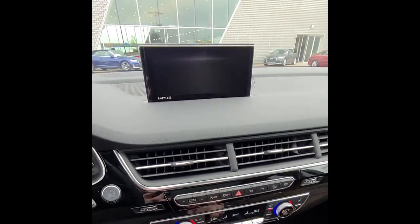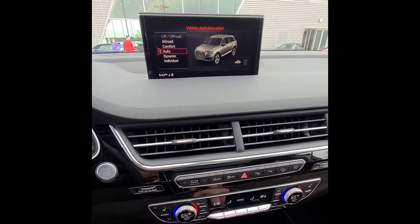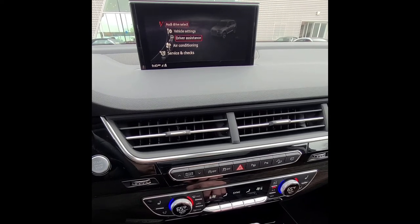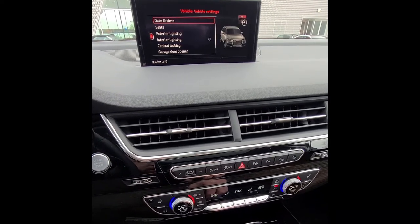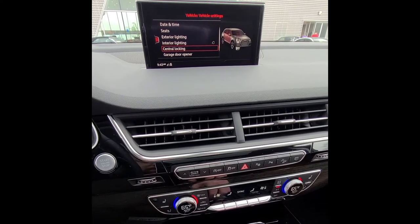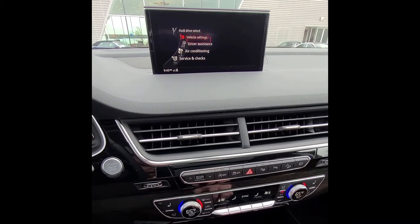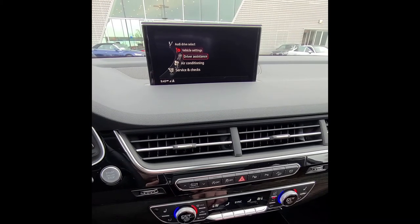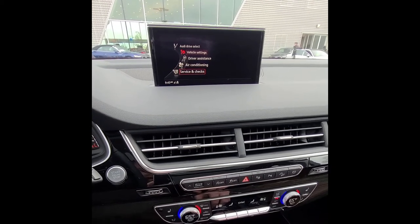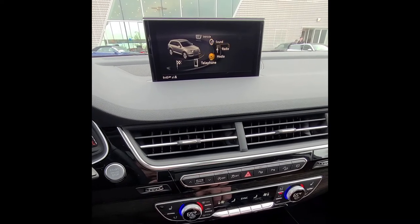From the menu, you can access vehicle settings, which brings up the drive select screen. Vehicle settings include exterior and interior lighting, central locking (all locking and unlocking functions), and your garage door opener. Driver's assistance settings include parking sensors, blind spot, and Pre Sense. Service and checks lets you view your oil level and reset tire pressure.